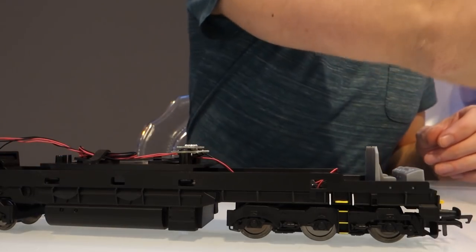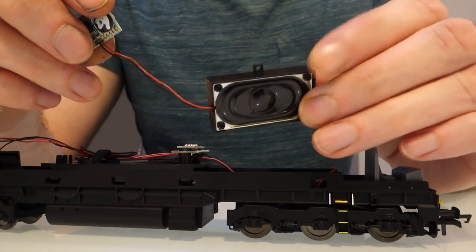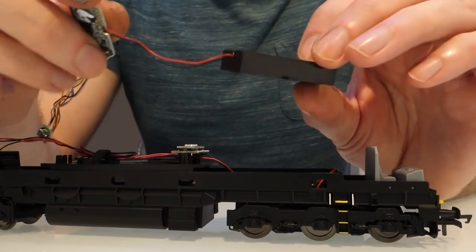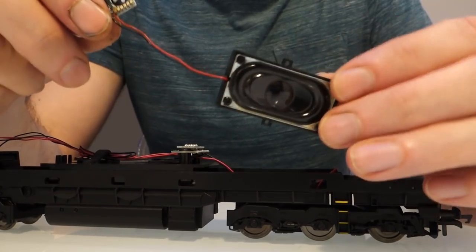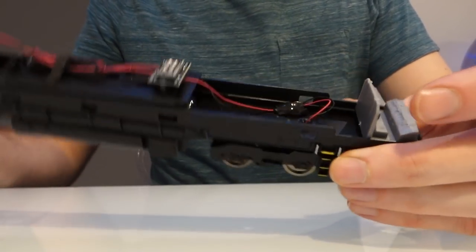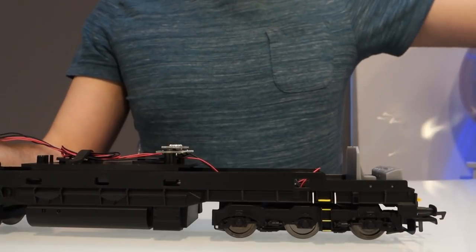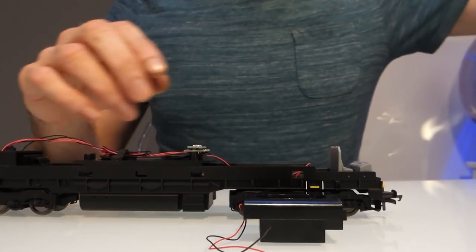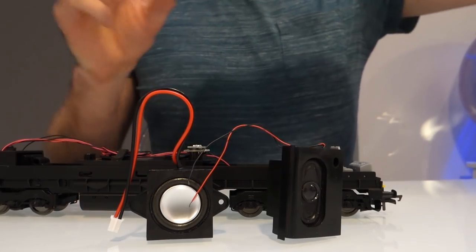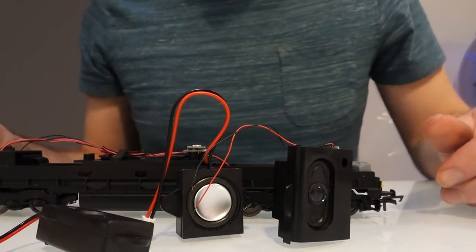Once you've got your decoder out of the box you're going to find it's connected to one of these 20x40 speakers in a little plastic enclosure which it just screws into. I don't particularly like these speakers — they sound quite tinny and I just don't think they do the models justice. With the Hornby model you've got plenty of space, more than I expected, so you've got a choice of pretty much any speaker. The only thing you need to make sure is that it's an 8 ohm speaker — avoid anything that says 4 ohms because it's going to damage your decoder eventually.